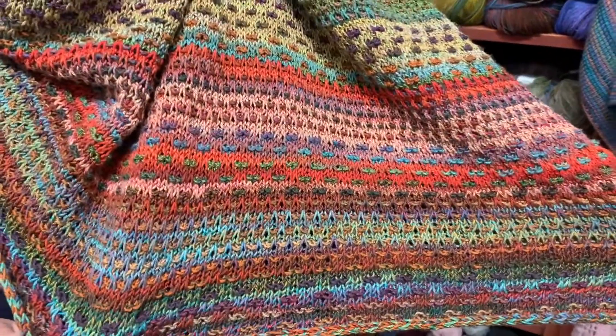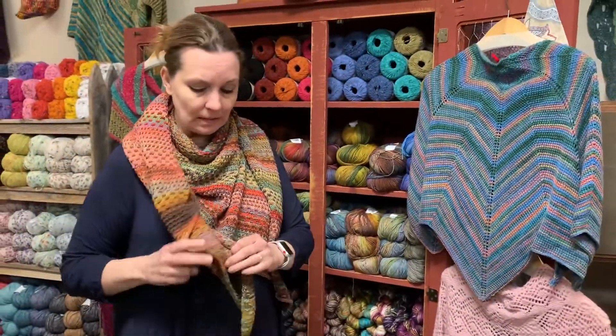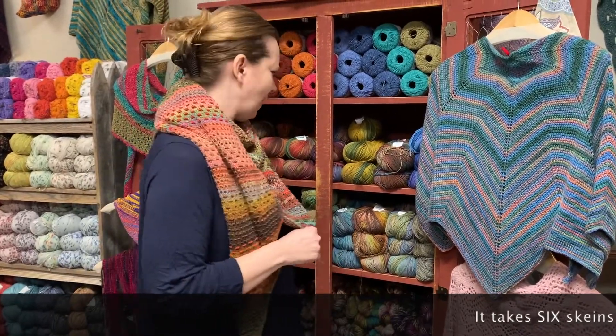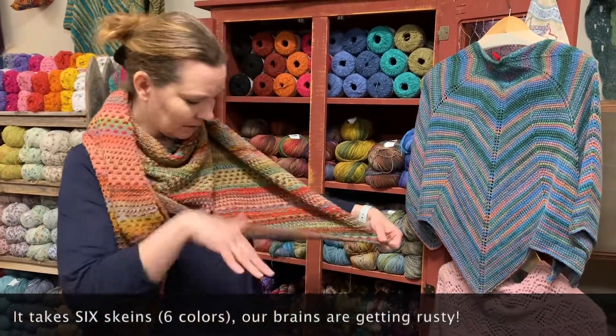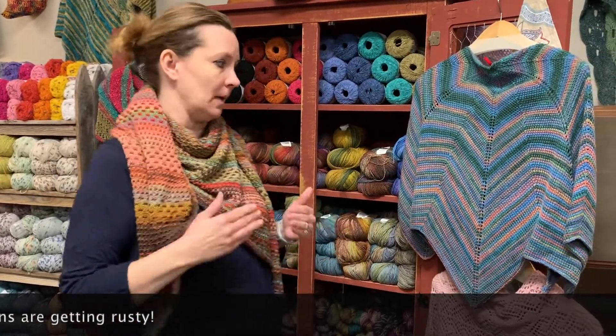This is a simple pattern — it's just slip stitch. It goes relatively fast. With the Medina, this shawl has a really nice drape. I think it uses five colors. We have both these shawls for Medina and I don't think you can go wrong. The colors just flow. Pick five and go. I really don't think you can make a bad color choice with this yarn and this shawl, and we absolutely love it.